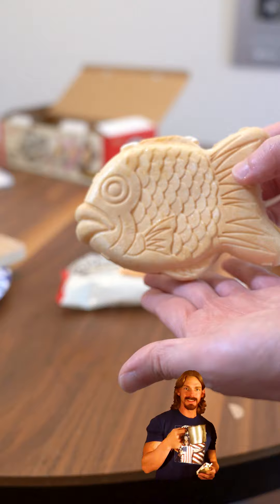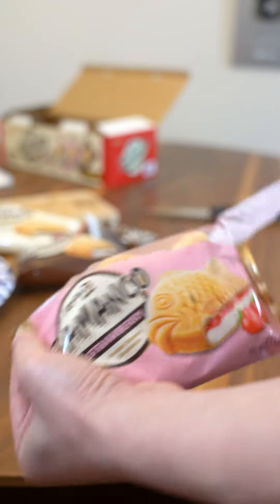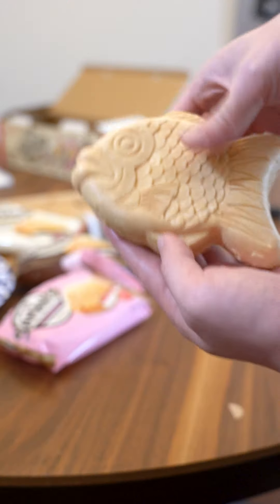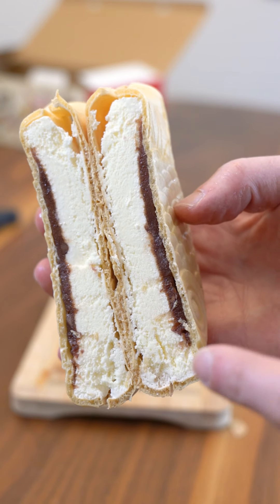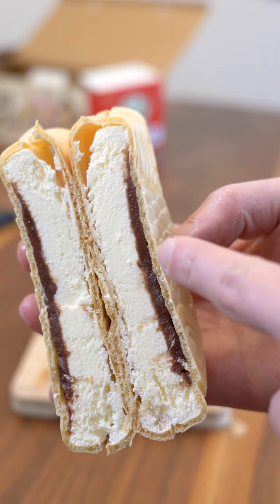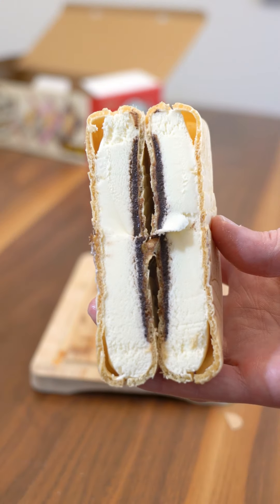Let's cut these open. Look at the beautiful detail on the scales. It has a light and crispy texture like a cake cone. There's a generous filling of vanilla ice cream, your flavoring, and then you have your shell on the outside. Here's the strawberry one and here's the chocolate one.